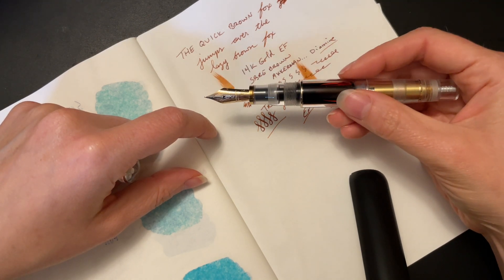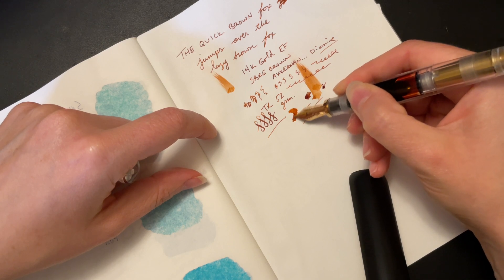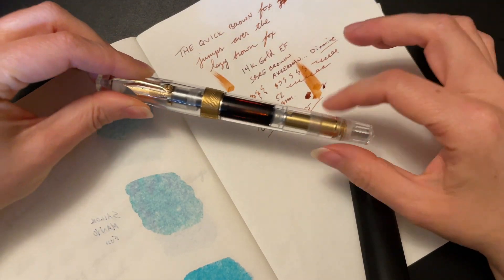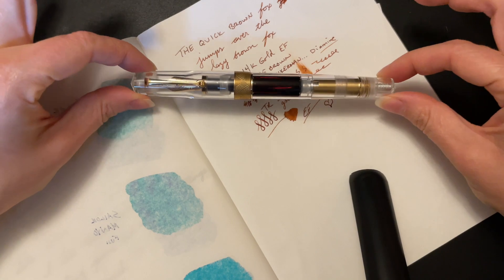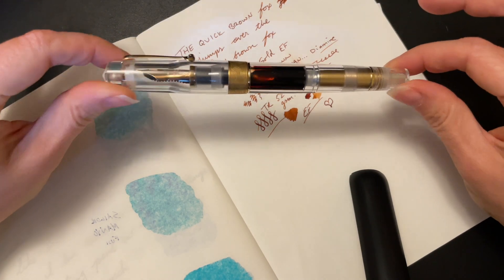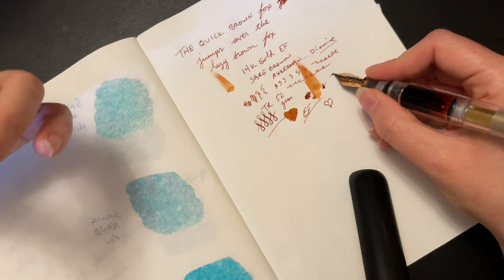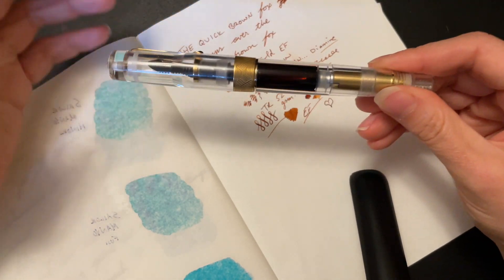I've never had a bad experience with a Leonardo pen, and I think if you get the chance, I highly recommend that you check this out. The great thing about getting it through PenVenture — and again, not being paid to say this, I've ordered through them many times — is that Emmy will tune the nib for you to write to your specifications. For me, anytime I place an order, I ask him to make sure that it writes super, super smoothly and very, very wet. I've never been disappointed.